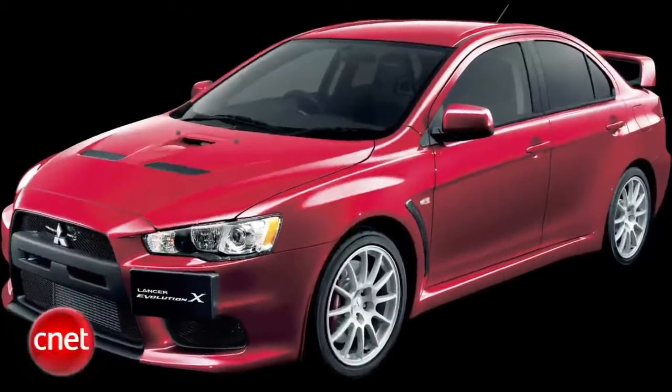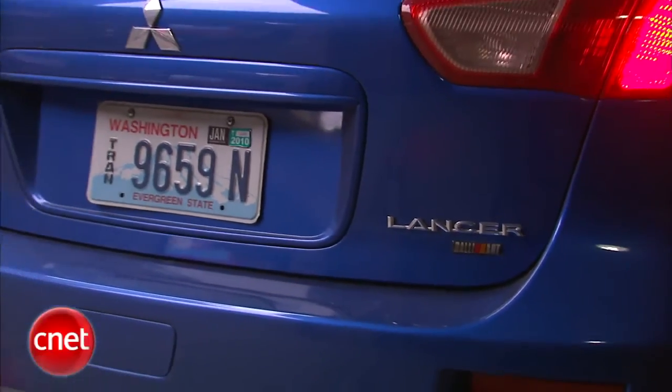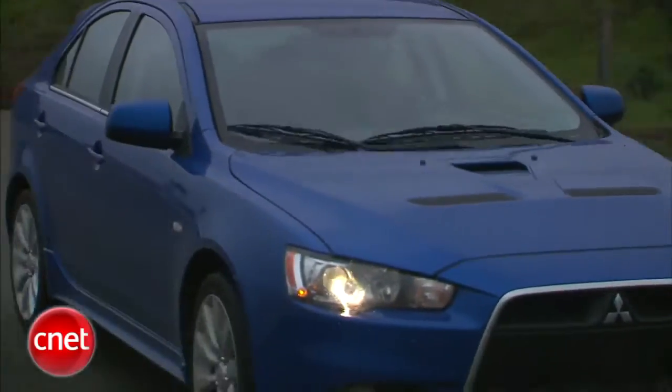If you're not quite obsessive enough for a Lancer Evo, you drop down to a Lancer Rally Art, and now you can get it with a hatch on the back. Ultimate pseudo Evo or just trying to be too many things at once? Let's find out and check the tech.